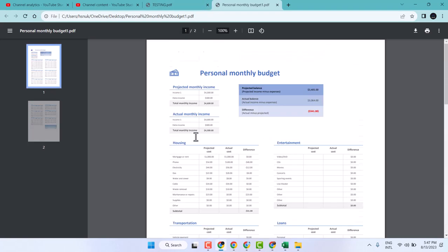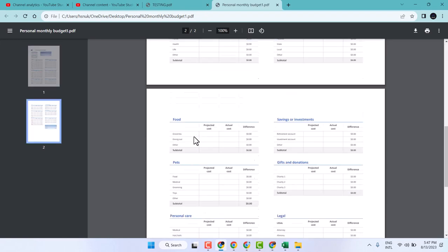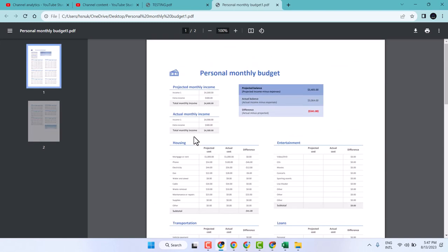So this is the way, guys — you can convert your Excel worksheet to PDF without any third-party software. Thanks for watching; comment on this video whether this is useful for you or not.